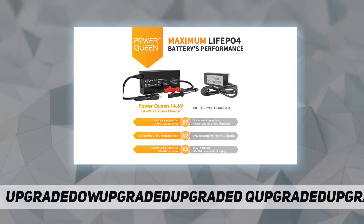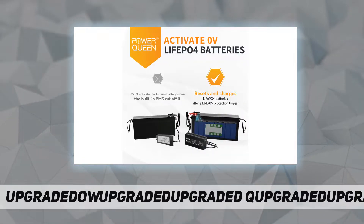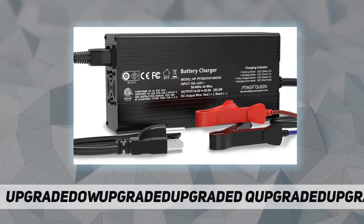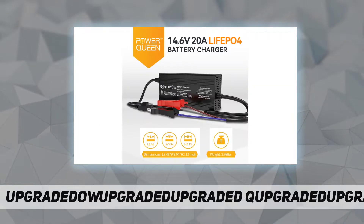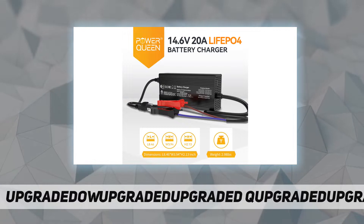Premium quality — our LiFePO4 lithium battery charger is made of aluminum alloy with surface oxidation treatment for high hardness and anti-oxidation. The built-in cooling fan keeps the charger cool, and the heat dissipation protects both your charger and battery, ensuring safe charging.